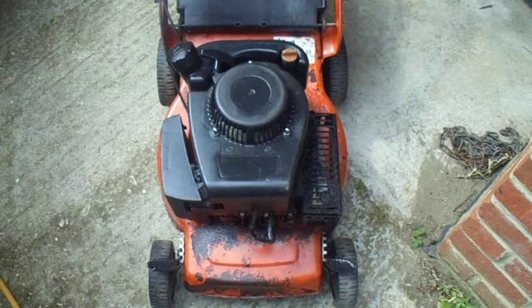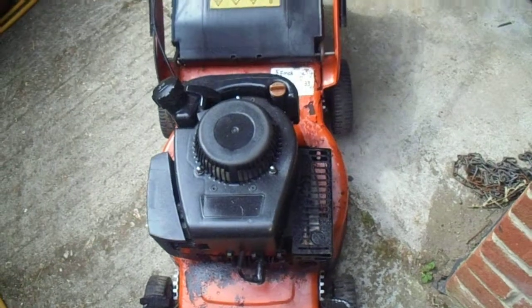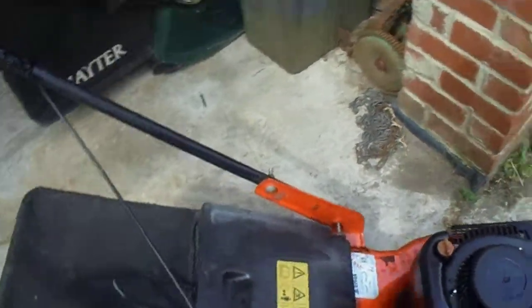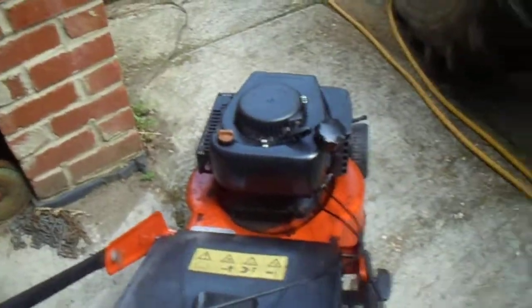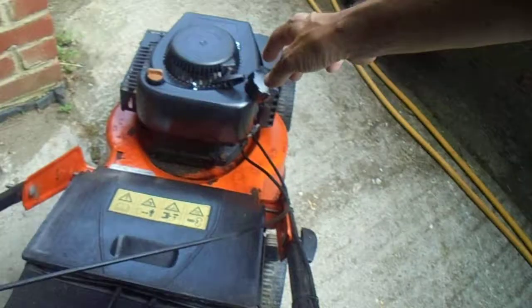Hiya, this is Matthew with engine on this mower. I'm going to start it up and see what it sounds like. Which sounds good. We've put on choke here, but the air is dark.